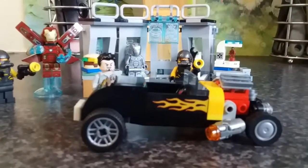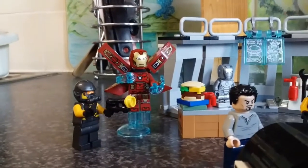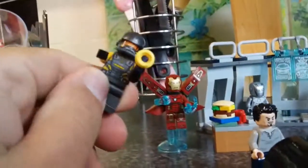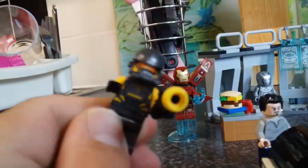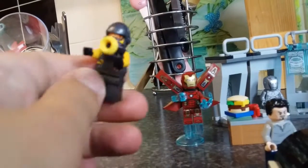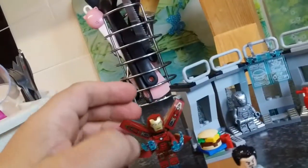Hi guys and girls, welcome back to another toy box. Today we're looking at the Iron Man Armory. So let's start off with these guys — it comes with two AIM soldiers. They've got these cool little masks that remind me a lot of scuba gear, with these yellow bits.